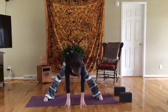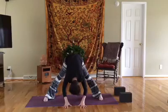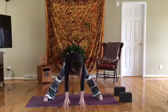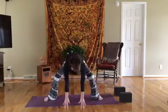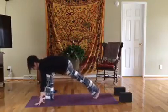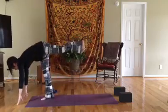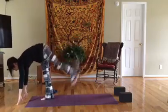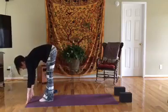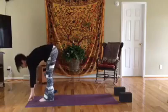Inhale, you're in a wide leg fold. Inhale, halfway lift, exhale fold. Inhale, halfway lift, exhale bend the knees and turn to the back of the mat — you're in a runner's lunge. Inhale, grounded airplane — back leg lifts. Exhale, fold. Left foot meets the right. Inhale, halfway lift, exhale fold.